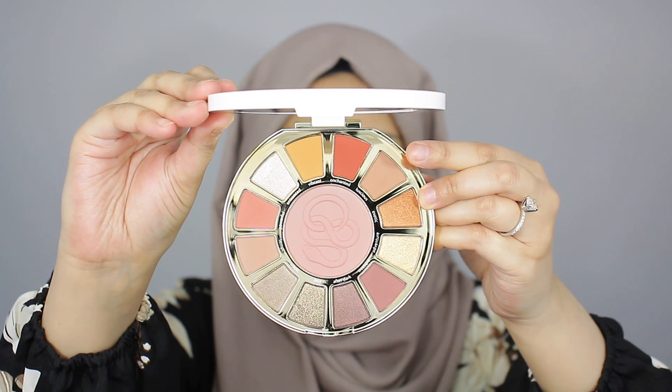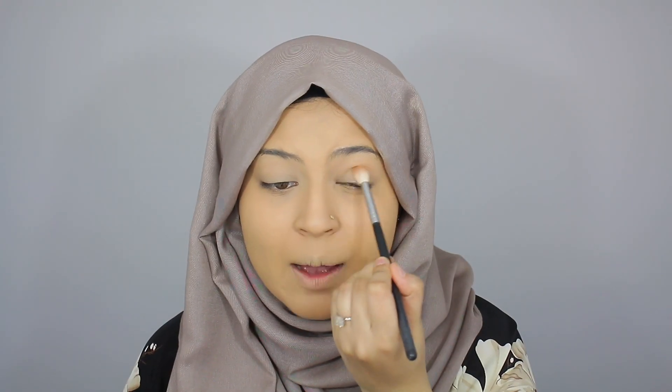To start, I'm grabbing the shade Luscious and taking this on a Morphe M441 blending brush, applying it onto my crease. Right off the bat, one thing I'm loving is the pigment of the eyeshadows. I really didn't have to pick up too much product and I'm getting so much pigment on the lids. This is not uncommon for Tarte — this is why I love them. They have such beautiful, buttery eyeshadows and they're always really well pigmented. A little goes a long way and blending is never a problem.